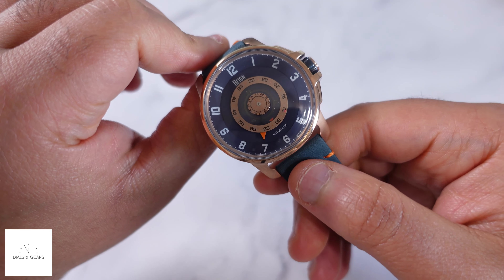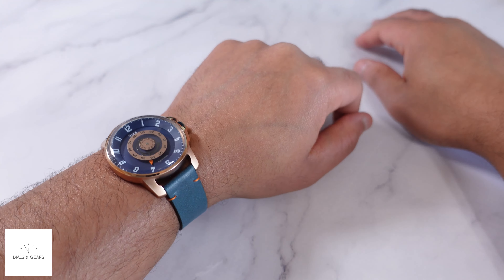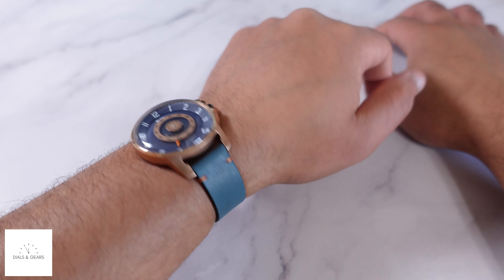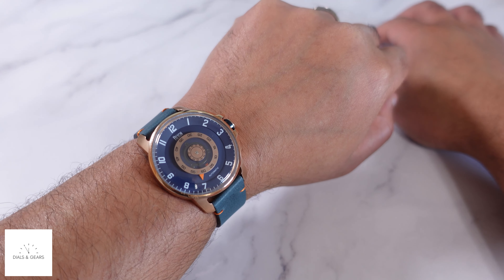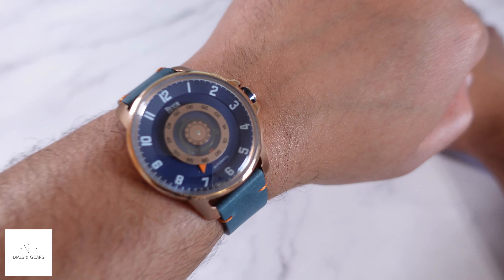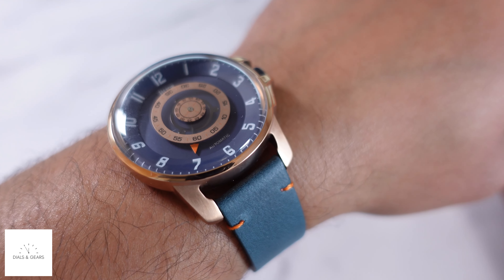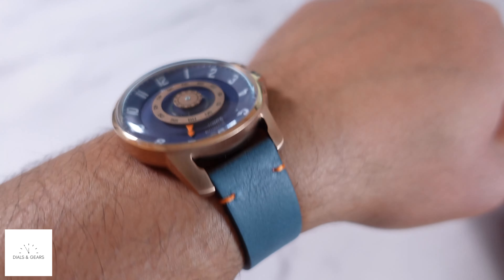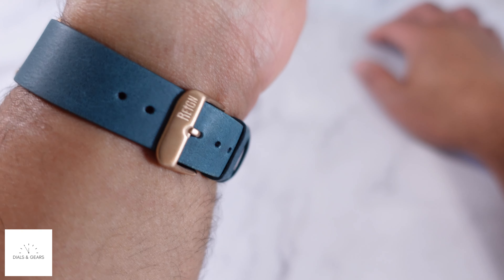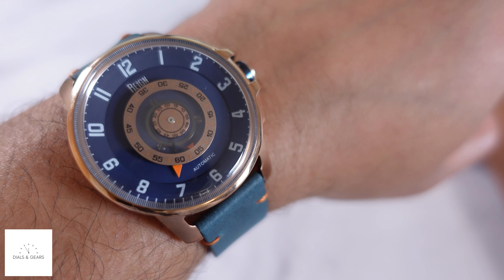Let me show you what it looks like on the wrist. It's a dope look. I really enjoy unique timepieces that have something different going on with the dial — different ways of telling time really get me excited. I really like how this one looks and how it operates. Telling time is straightforward but just different enough to give it some uniqueness, and it's comfortable. The buckle matches the case.